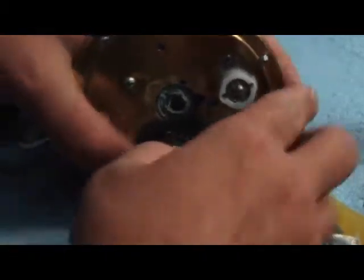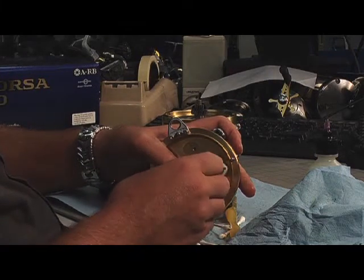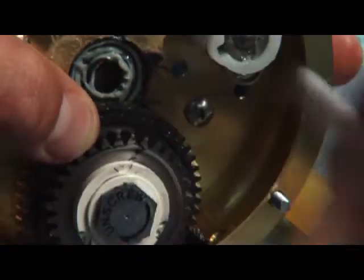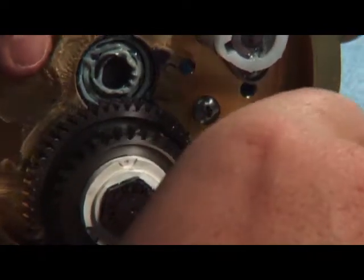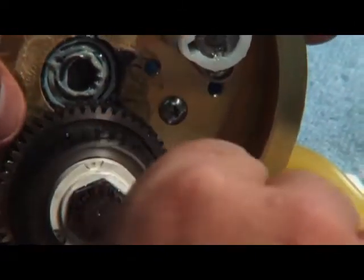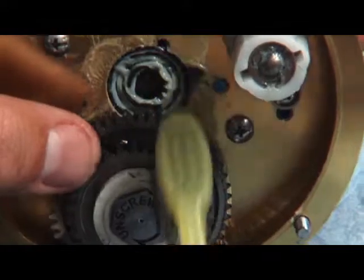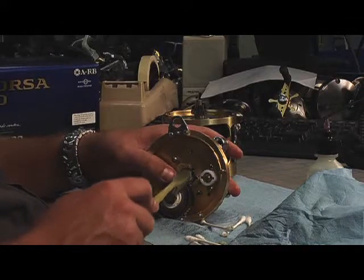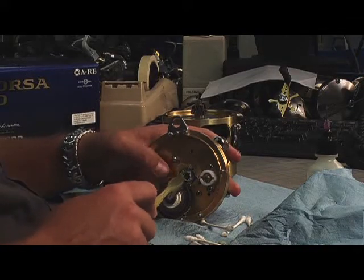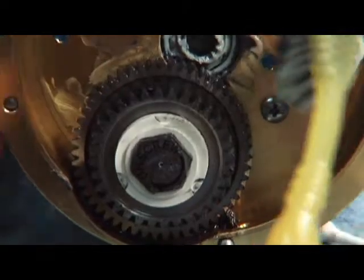Now we're going to go ahead and clean the main gear. Just some Q-tips — clean it up, get any of that extra black grease out of there. Again, take a toothbrush and just brush out the teeth of the gear. The other gear won't turn because it's in two-speed high gear mode, so all you've got to do is push in.